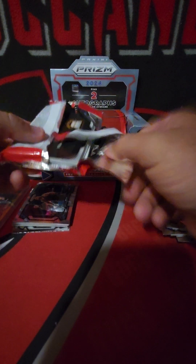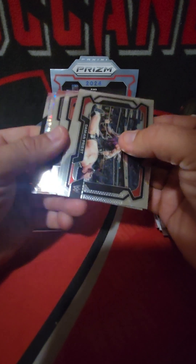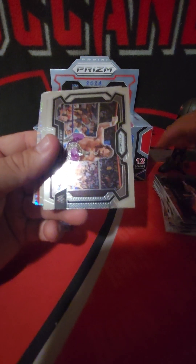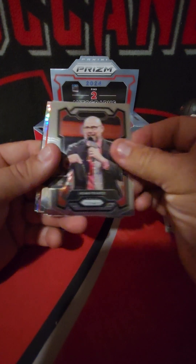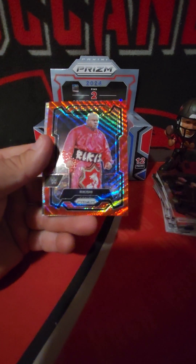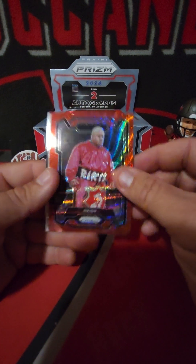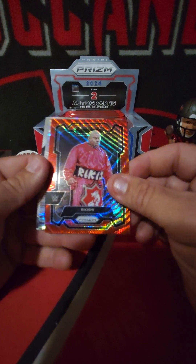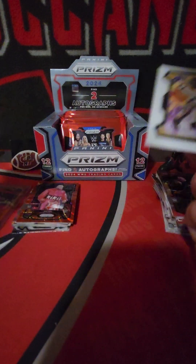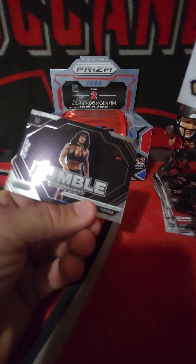That's probably close to paying for the box if I'm being honest. Still no autos yet - looks like we got a pulsar and a ruby wave back there. Great Muta gold - gold's obviously not guaranteed, so that's a nice low number. Elton Prince, Road Dogg throwback, Rikishi on the tribal cheeks. And oh - GG! Very nice. GG, that'll probably stay in the PC, out of 4.99, four out of 4.99, and a Rumble Performance China.